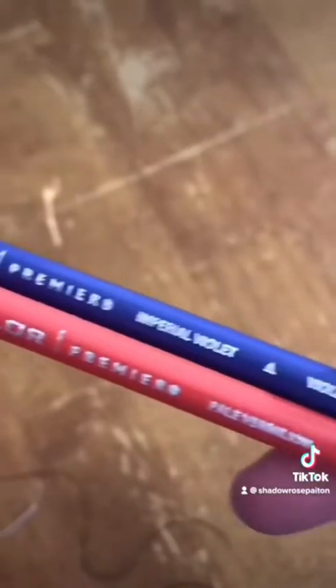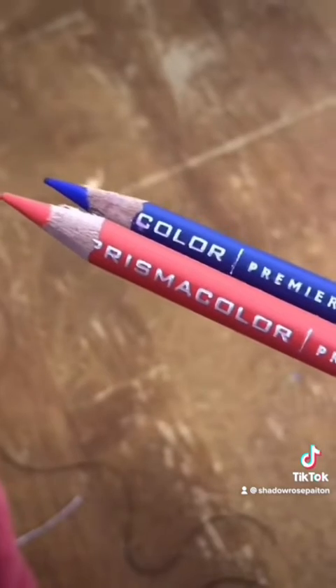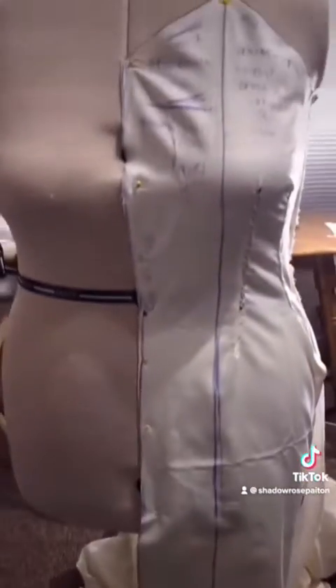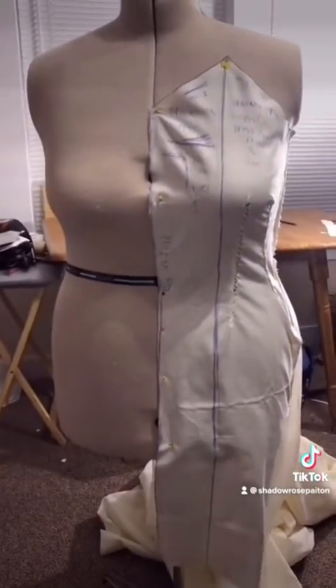I started out by sketching out the shape that I want with regular lead pencil. And then once I'm happy with those lines, I go over them again with Prismacolor pencils so that they don't smudge. Seriously, these are great for pattern drafting. And I only drafted half of the pattern because I could just cut out two of each in order to make the dress perfectly symmetrical.